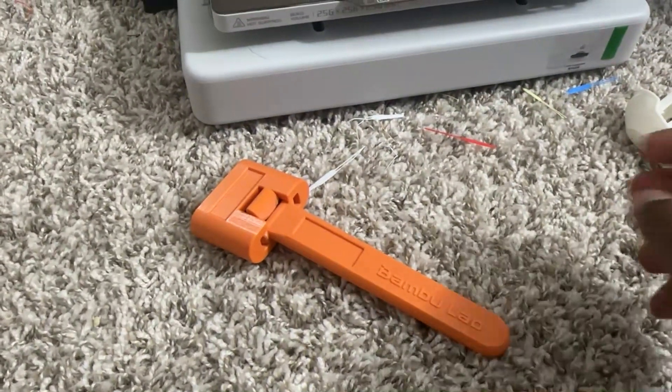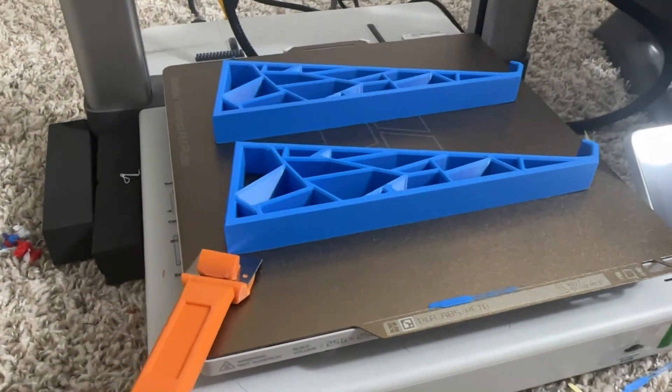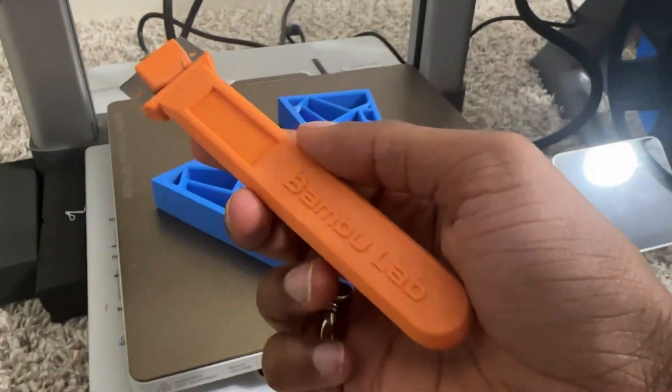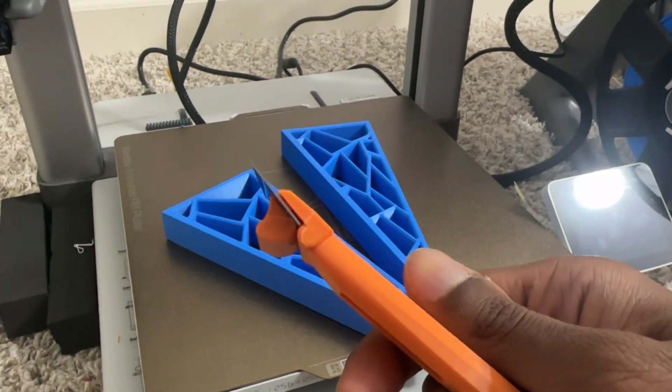It does work, and this is how it looks after it fits. But if you look at the corner, it's not completely fixed within the screw.